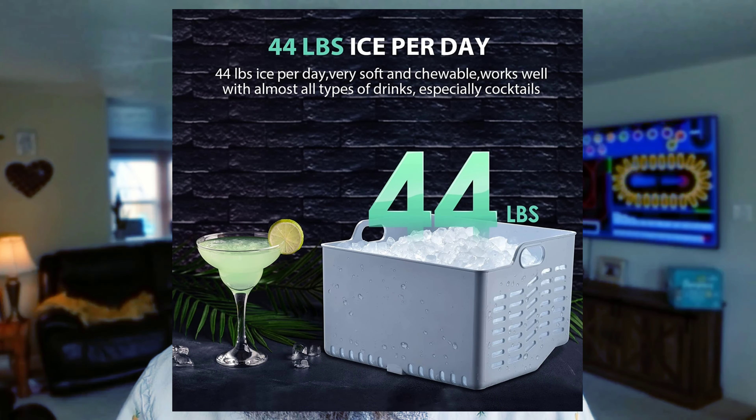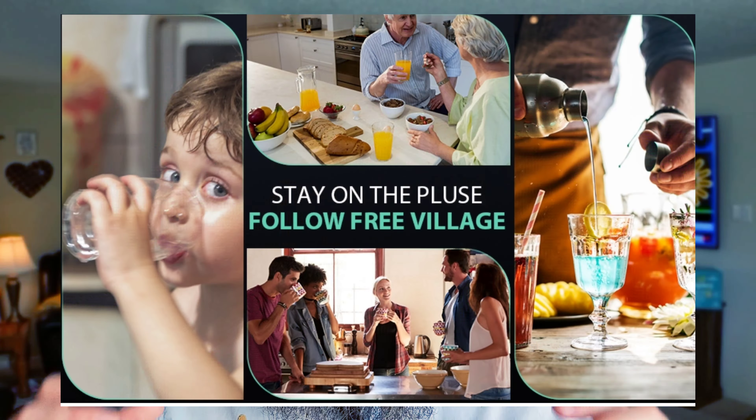You do have to keep adding water to it, but that's a lot of pounds of ice. So if you're having a party and you want to entertain and have people enjoying this chewable nugget ice, this is the one to buy — or at least that's what they hope.